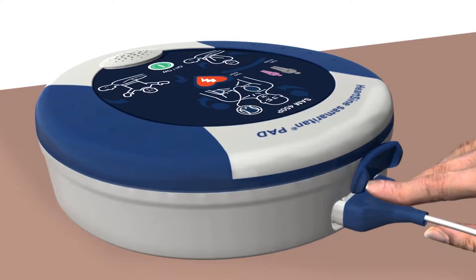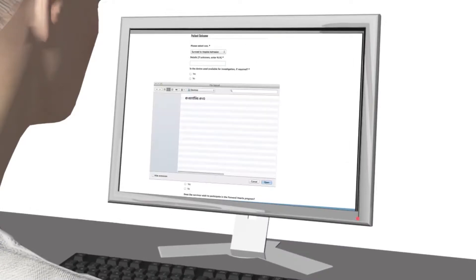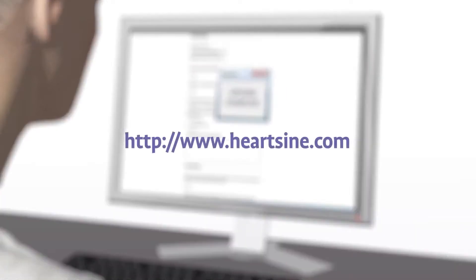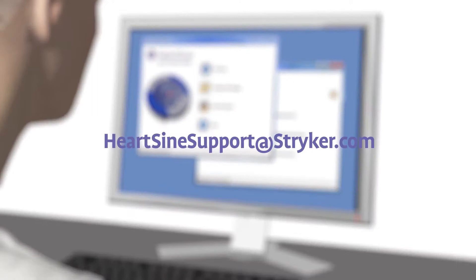After using the Samaritan PAD during a sudden cardiac arrest, submit to HeartSign the Saver Evo file and the completed customer event form. HeartSign will send you a free replacement pad pack. After downloading the event data, please erase the data from memory. If you need assistance, contact HeartSign technical service.